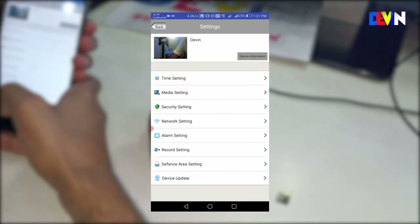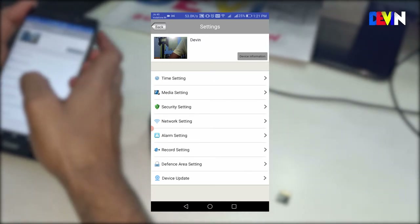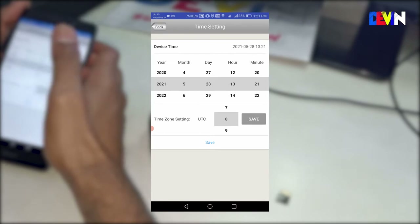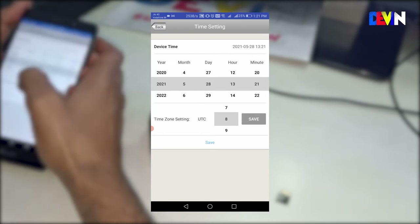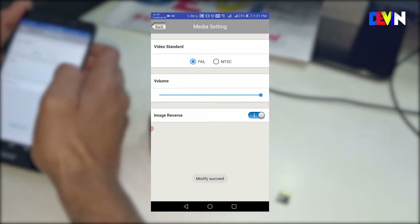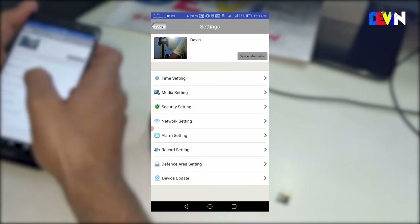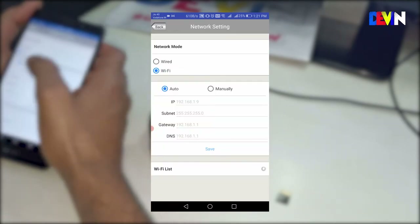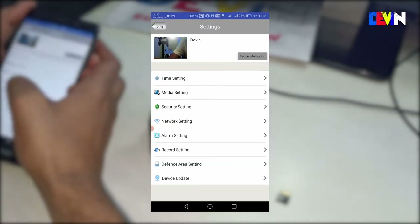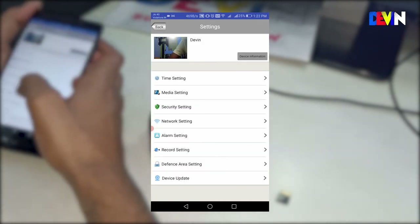Now let's talk about the app settings. In time settings, make sure to set the correct UTC time so that your recordings are time-stamped correctly. In media settings, you can control the camera volume. In network settings, you can see the IP address, Wi-Fi list, and which devices are connected. There is also an alarm setting and a recording setting.